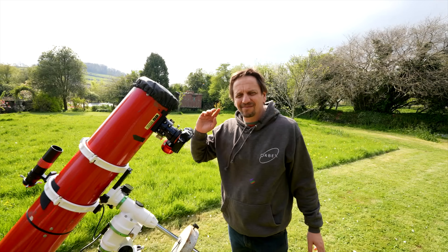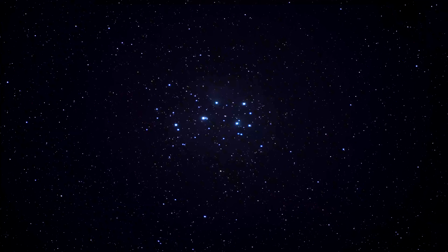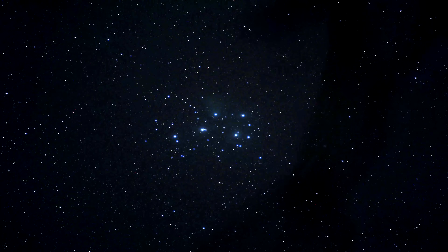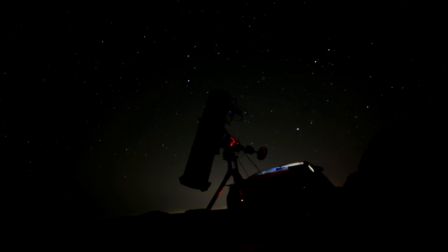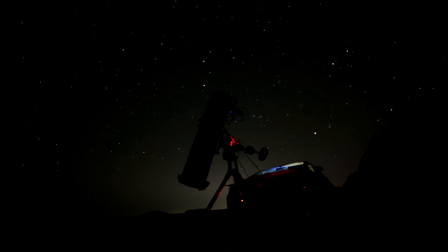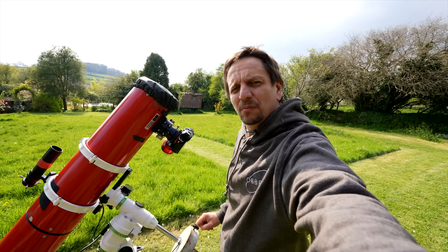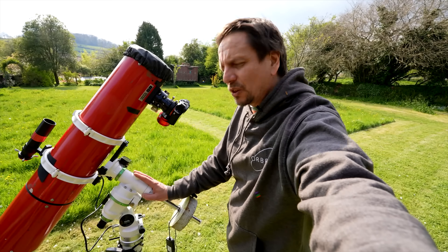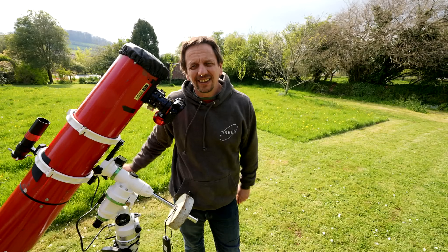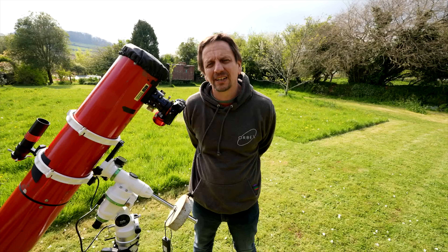Now, exposure length. Us nerds spend hours out in the dark taking lots and lots of exposures, called subs, which we then stack. The question on every nerd's mind is: how long should each exposure or sub be — 30 seconds, 2 minutes, 10 minutes? In broad brushstrokes, it's good to take as long an exposure as you can, but it is possible to take too long. Many of us, certainly me to begin with, had exposure length limited by the wobbliness of the mount. If you're shooting something 30 million light years away and your telescope's wobbling, you need to shorten your exposure length so that you're less likely to have wobble in each exposure.